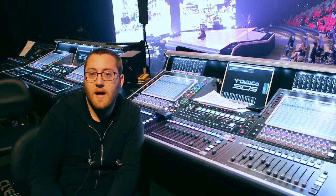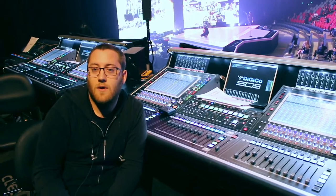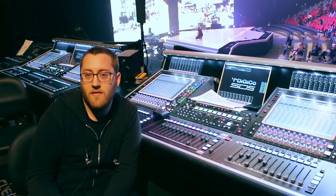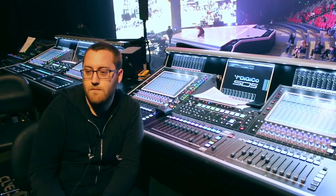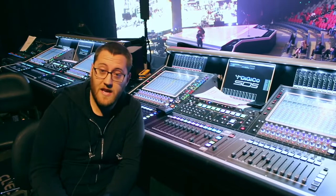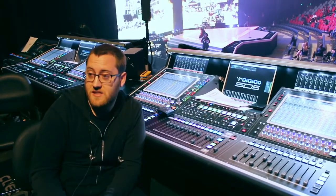So generally speaking, my approach: I like to have all the money mics — so vocal mics, MC mics, all that kind of stuff — on my right hand, and I like band inputs and all the other things I need on my left hand, and then I like DCAs in the middle.